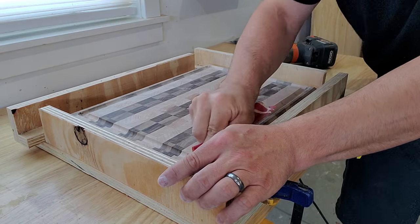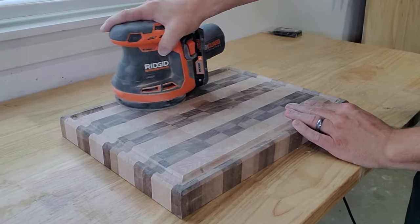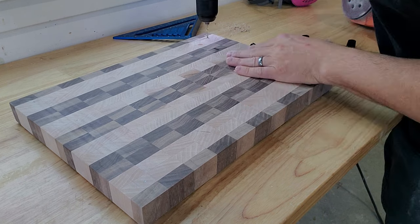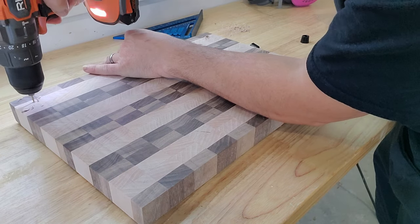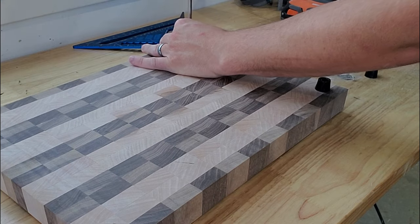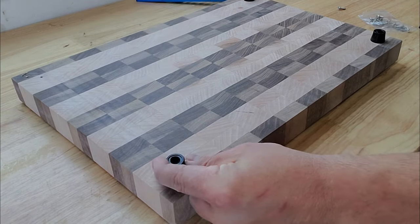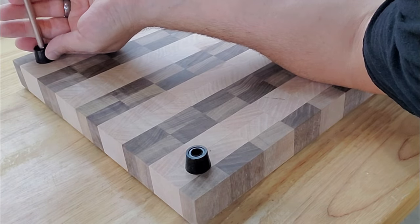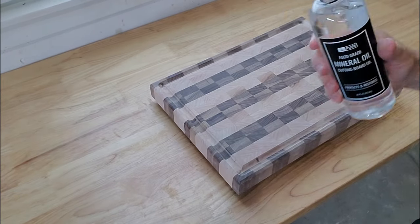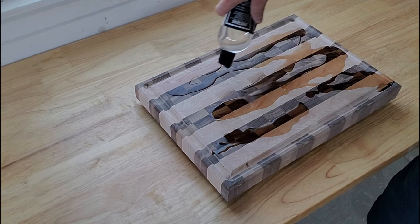I sanded the board one final time with 240 grit sandpaper. Then I pre-drilled some holes and screwed on the rubber feet. I added a link to this food grade mineral oil in the video description. I'm wiping it on in this video, but I would recommend soaking the board in oil for the best protection.